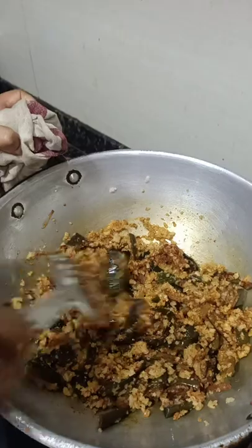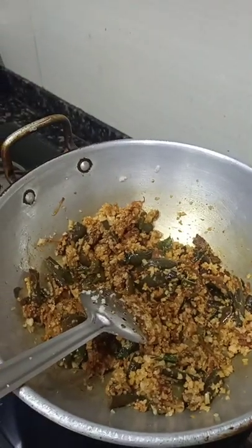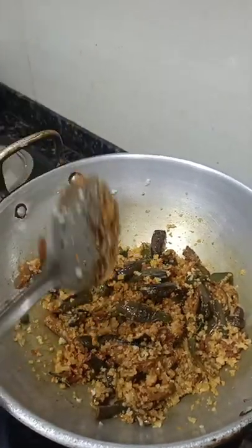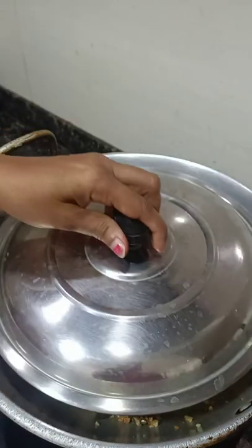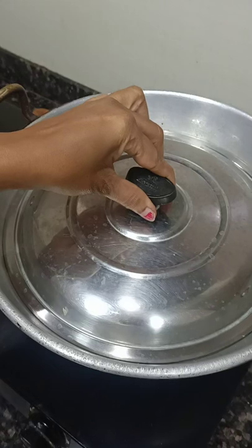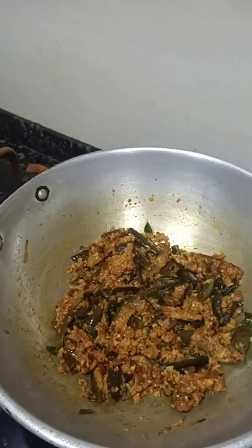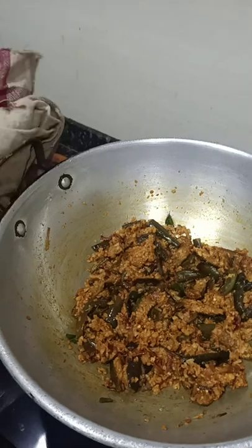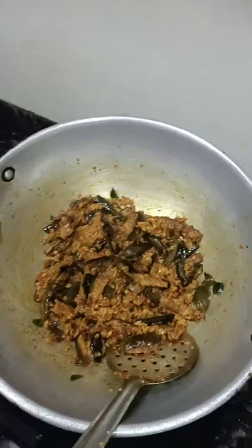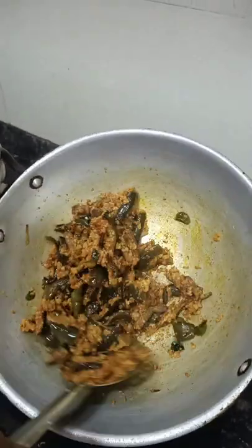Now the vangi bath rice is ready. We have to close it for a minute to cook the masala into the brinjal. After approximately one minute of closing the lid with this brinjal rice, we have opened it and mixed well once again.